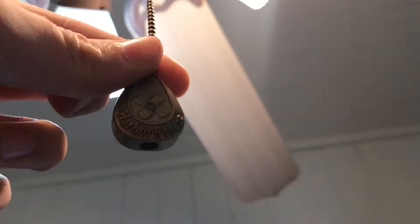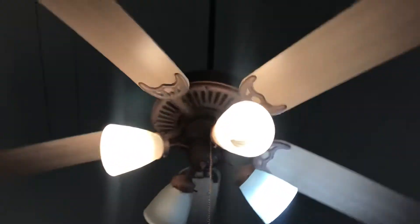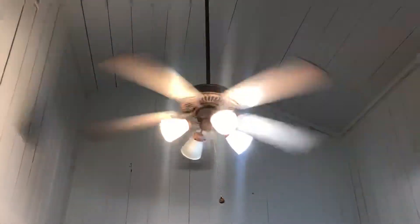I gifted them these Harper Breeze pull chains because these fans didn't have any pull chains. This is, I believe, cobblestone finish — don't quote me on that though, because I could be hilariously wrong about that. They offer these in like 35 different finishes or something like that, so I don't know which one this is.